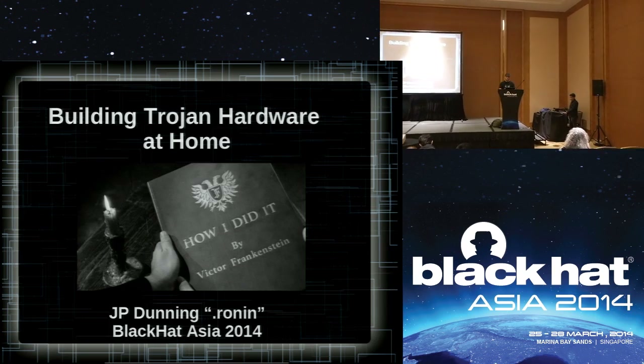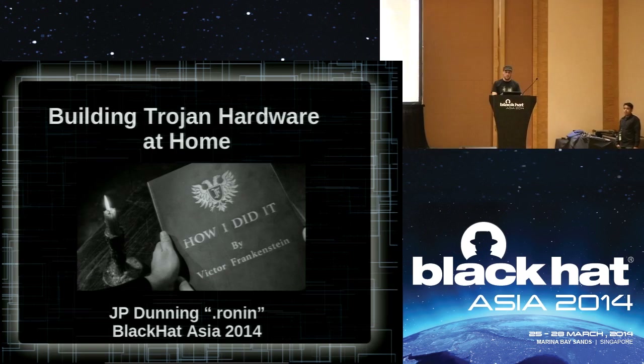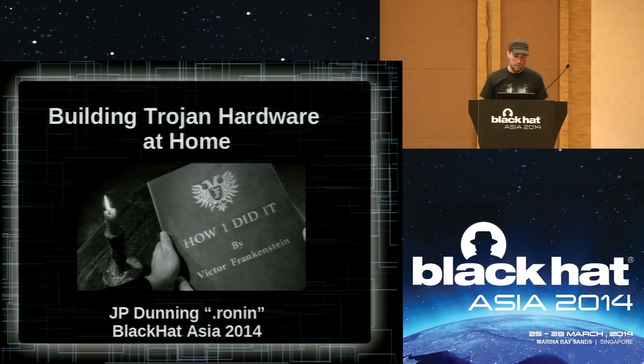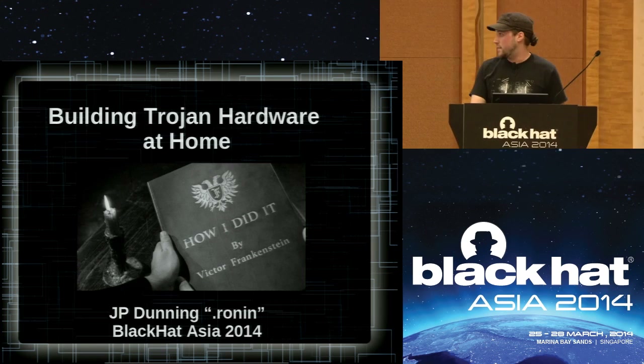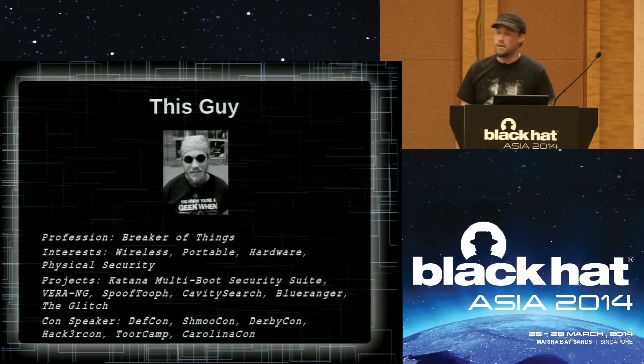Thanks for showing up. I'm JP, and I'm here to talk about how easy it is to build your own Trojan hardware at home, even if you're not a hardware techie person. I'd like to thank Black Hat Asia for letting me speak this year. I am a computer security consultant at Foundstone. I do mostly pen testing of all kinds. I like to think of myself as a breaker of things — not nearly as good at fixing things as I am breaking them.